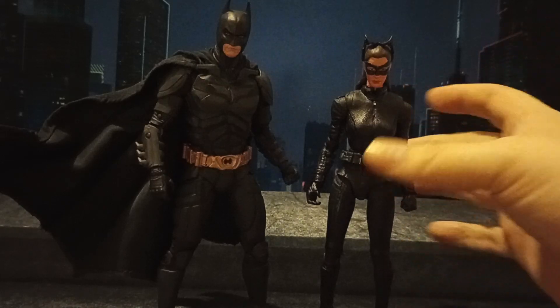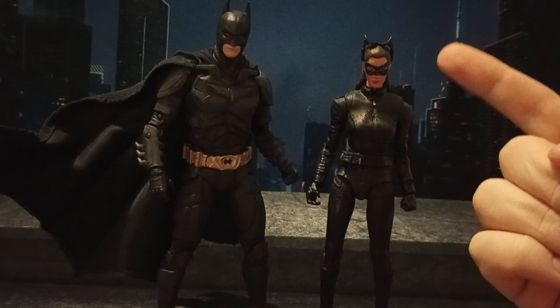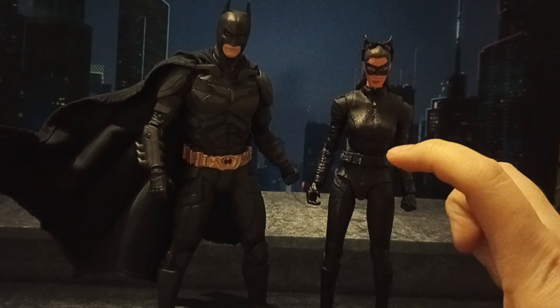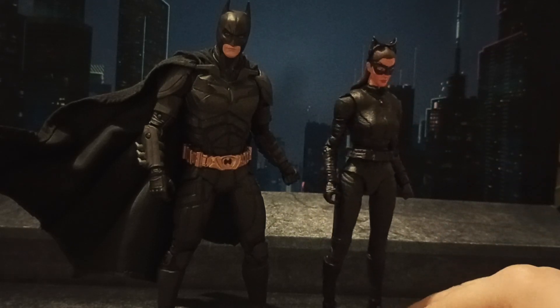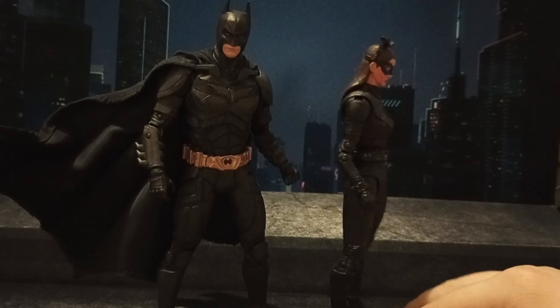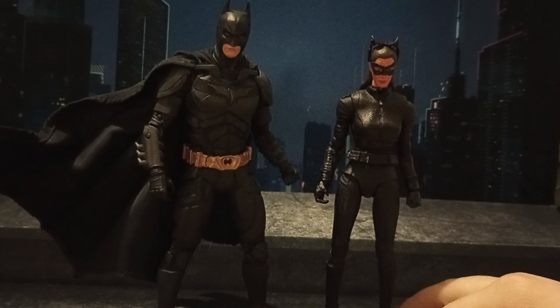Fortunately, Mattel always makes the heads a little too big, which is why this head worked. The body of the Mattel figure was only about this big when placed next to it, but it looks so good on this McFarlane body — the proportions and everything are perfect. I'm really happy with it. It's a really, really easy custom to do.